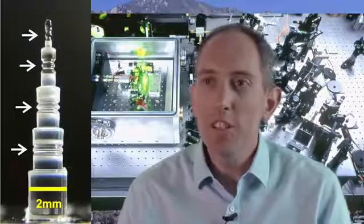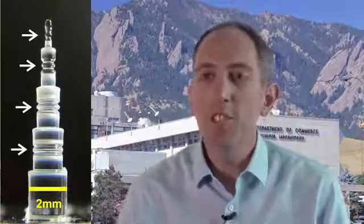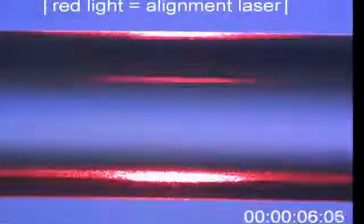What we've been working on at NIST is developing frequency comb technology based on tiny little millimeter-scale pieces of glass and only a low-power laser. When we send that laser into the small volume of glass, a whole range of new frequencies are generated, and that creates the basic form of the frequency comb.